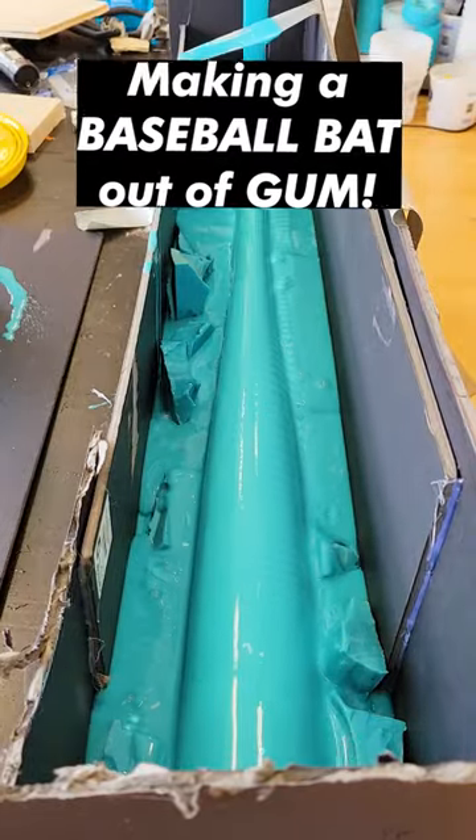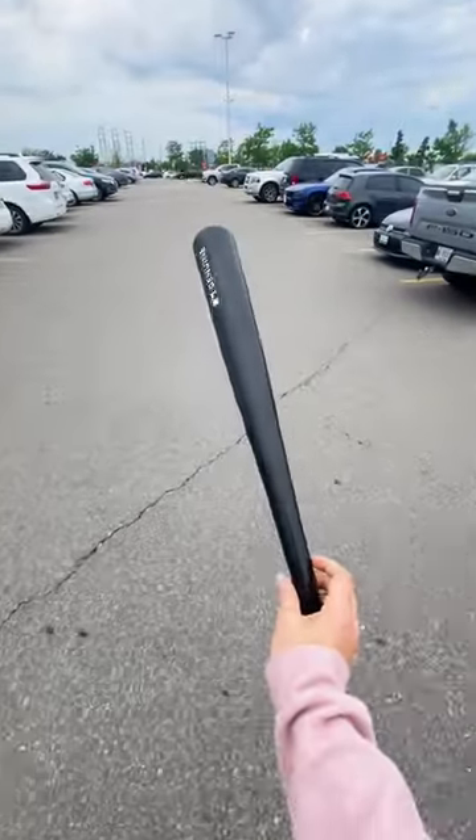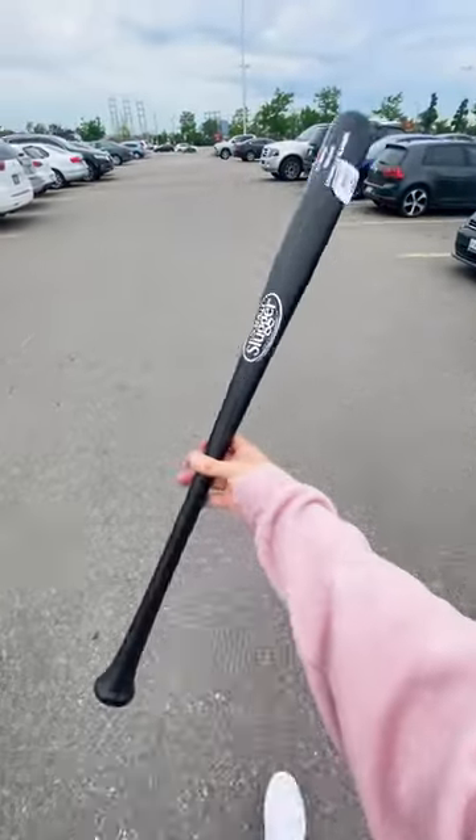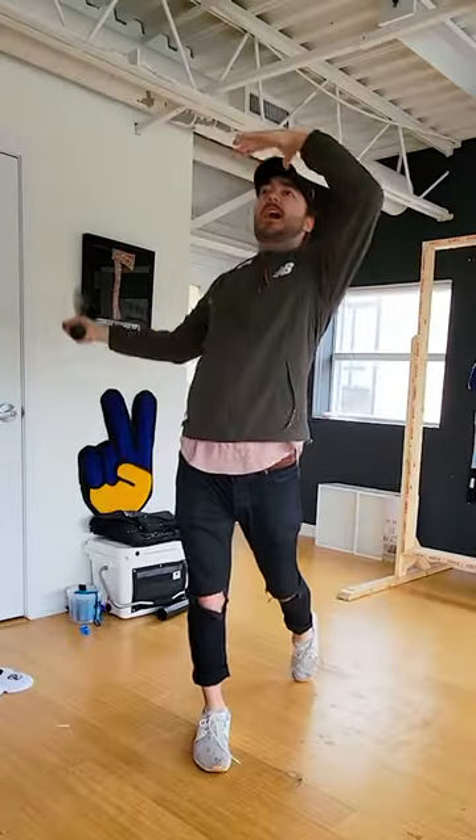What's up guys? Today I'm going to make a baseball bat made of Big League Chew Bubble Gum. First I went to the store and got a baseball bat — for this I'm using a classic Louisville Slugger. Next I brought it back to my studio to make sure it was Home Run Certified, and it was!